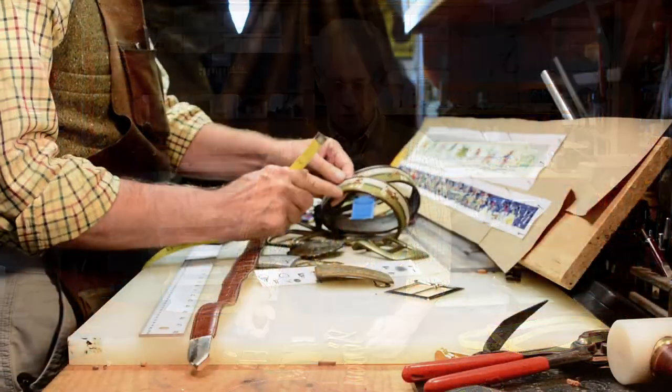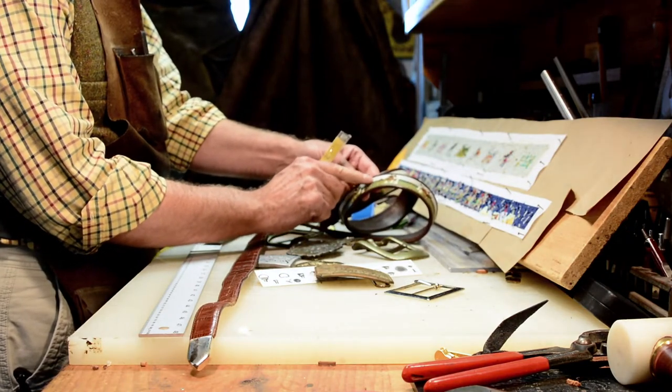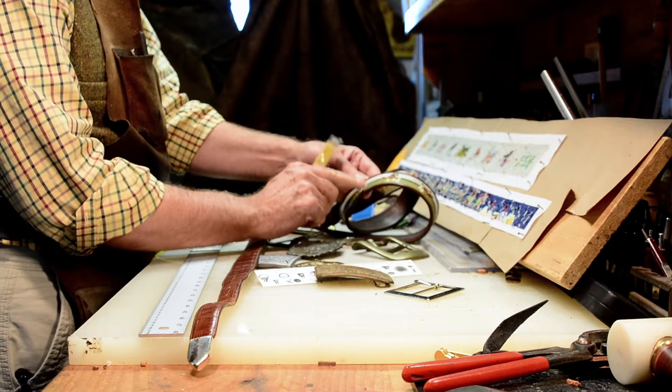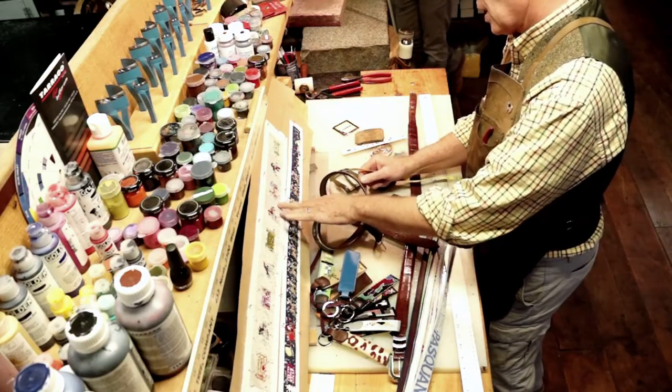Hi, Chuck Bunnell here with Bunnell Custom Leather. Today we're going to see how to measure buckles and belts for needlepoint and for a new belt. Measuring for a needlepoint belt is not that terribly difficult — you just figure the width that you would like to have to go through the belt loops and have the canvas painted to that desired width.